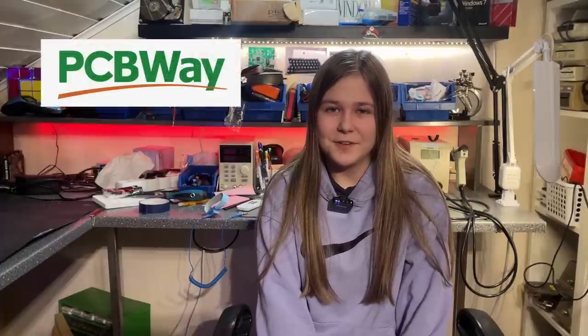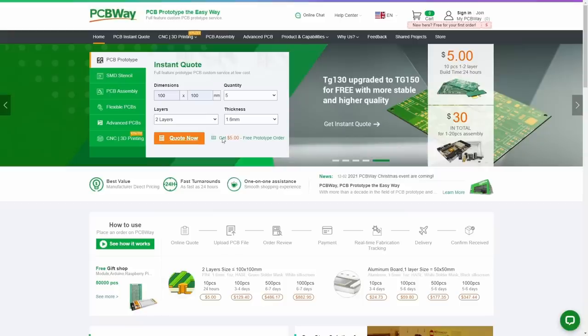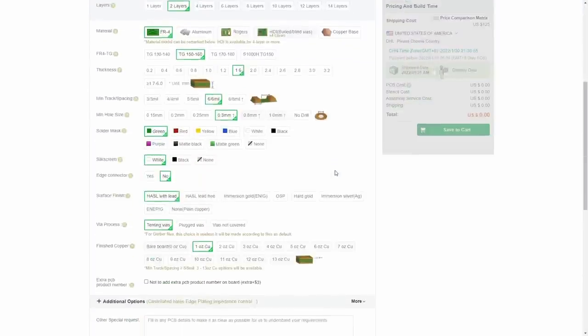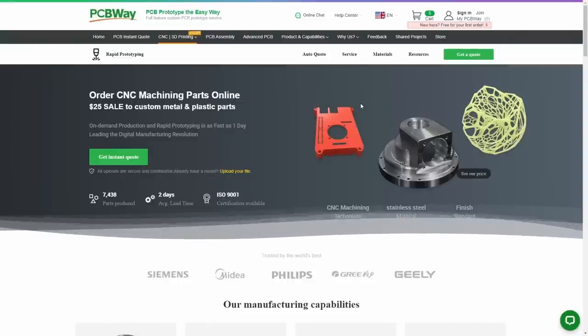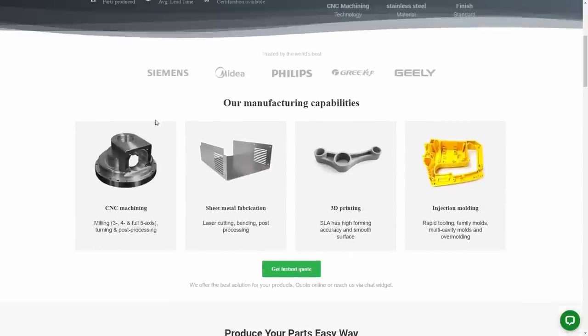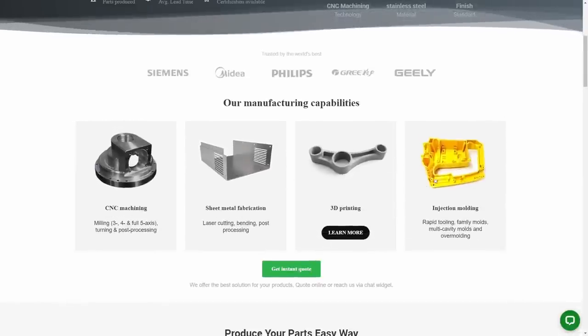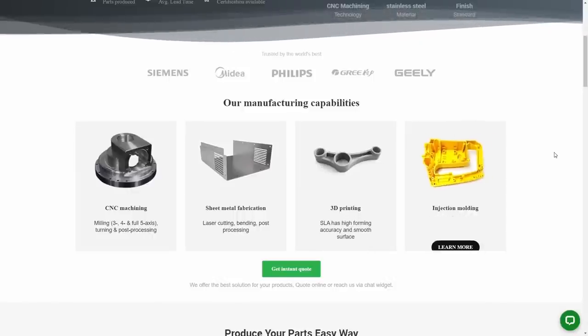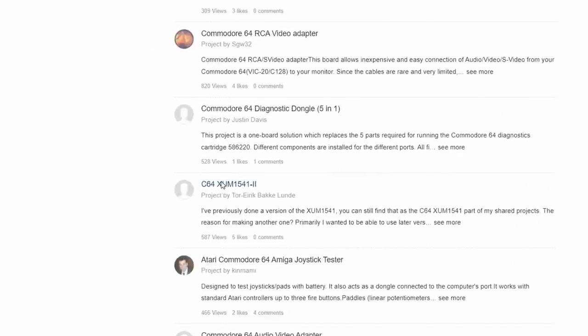This video is sponsored by PCBWay. If you're a creator and need PCBs, consider PCBWay.com — you can get an instant quote on good quality PCBs for affordable prices. Besides PCBs, PCBWay also offers CNC machining, sheet metal fabrication, 3D printing, and injection molding among other services. Head over to PCBWay and check out their services.